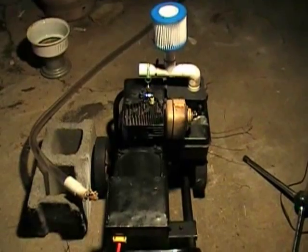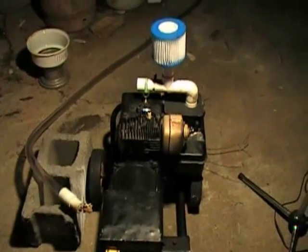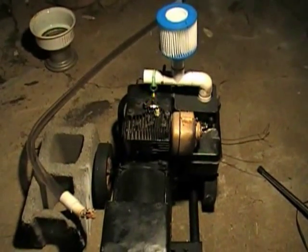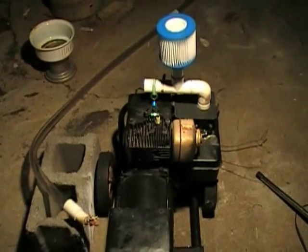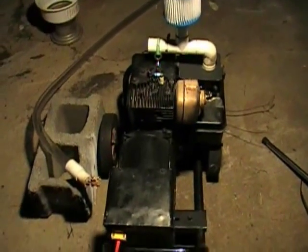The last time I did a video with this generator, its fuel source was the wood gasifier. Somewhere in that video I mentioned I actually wanted to try a test where I used propane in the generator to see how it fared and see how it handled under load. So tonight we're going to do just that and I'm going to show you how.